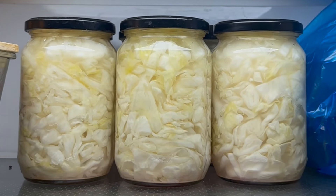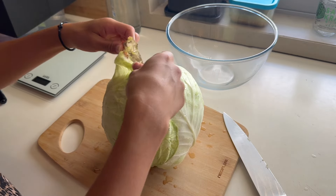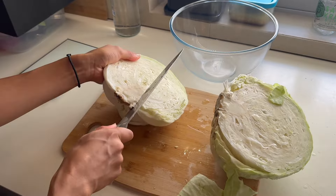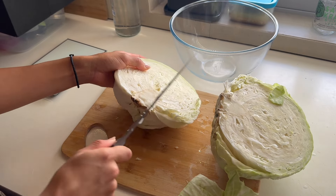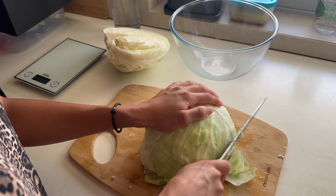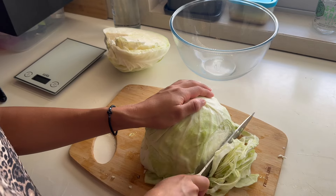Hey guys and welcome back. Today we are making sauerkraut. To get started you are going to get a cabbage, clean off the outside layer, then take a second layer off — that is what you're going to use once you've finished putting all the cabbage inside the jars. You're going to put that on top to make sure that all the cabbage is underneath the liquid.